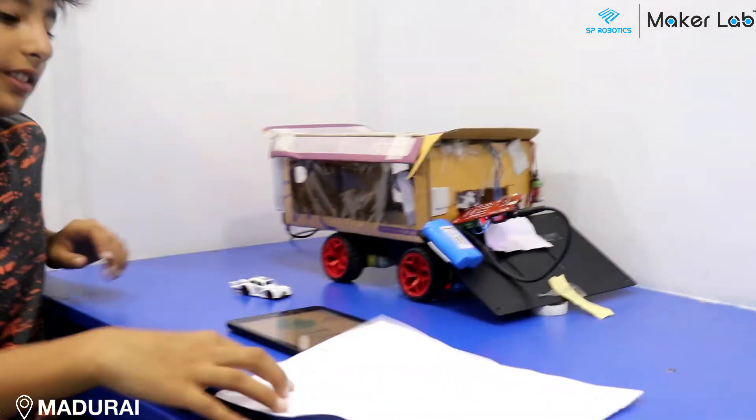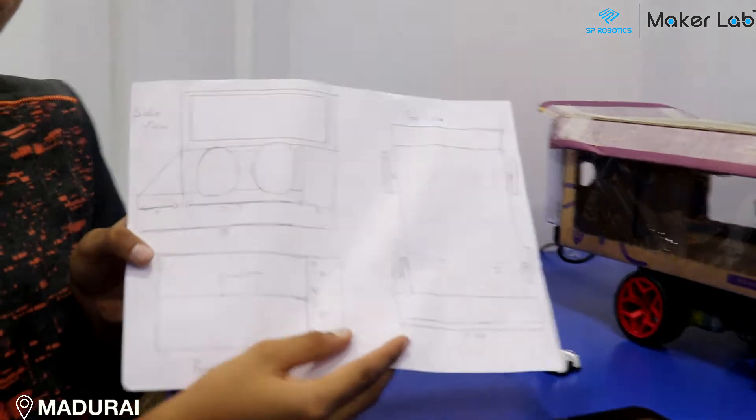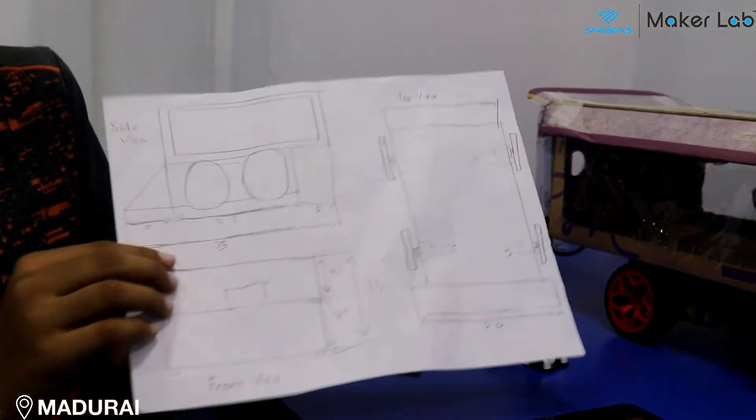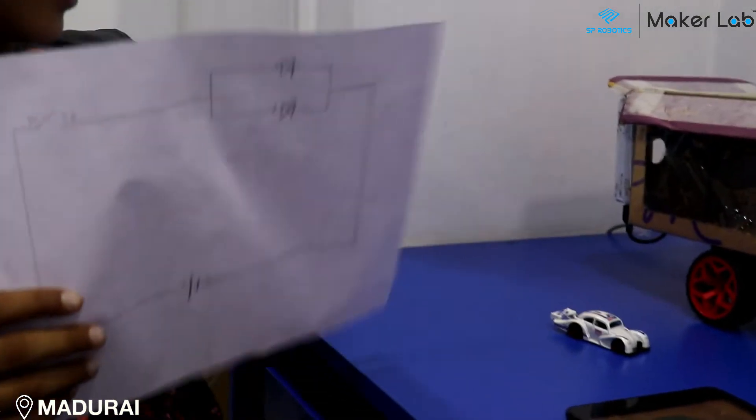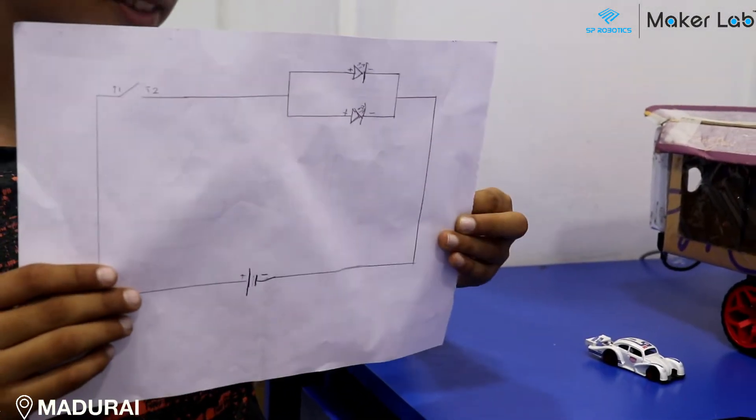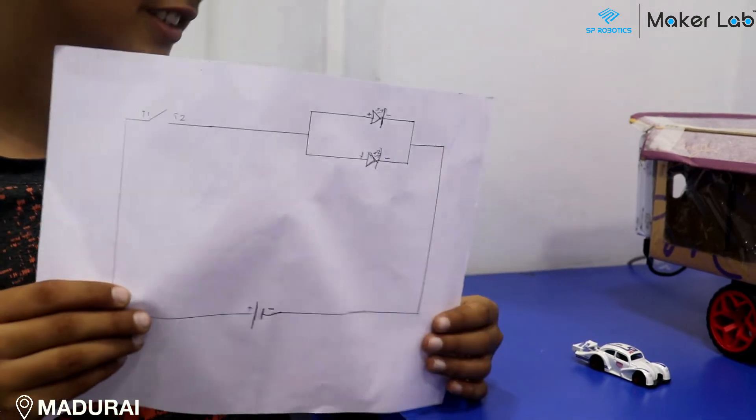This is the engineering drawing of the project, and this is the circuit diagram of the extra things that I got from the foundation level that I added onto this.